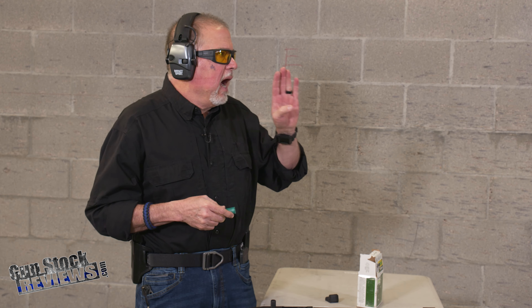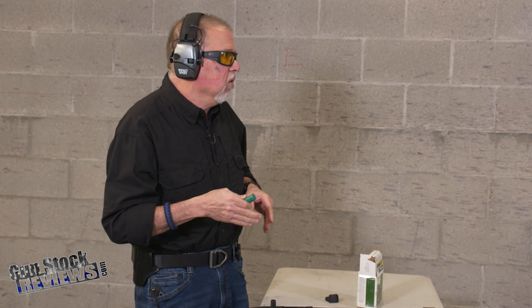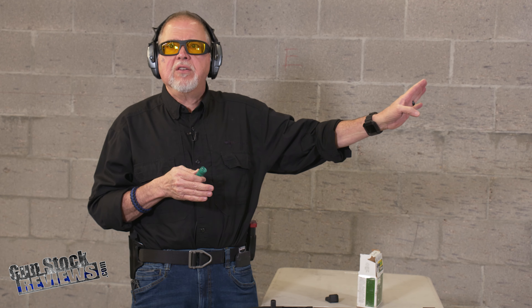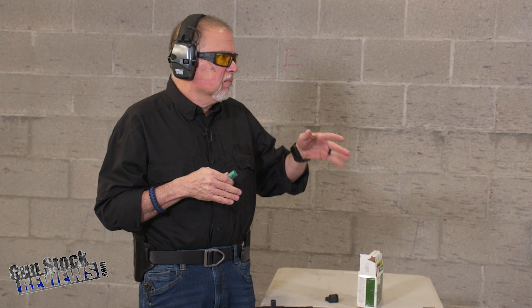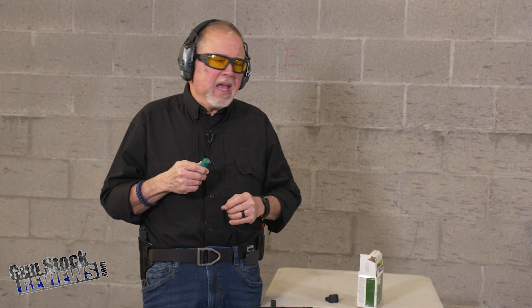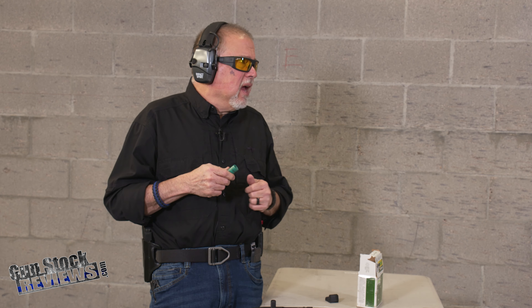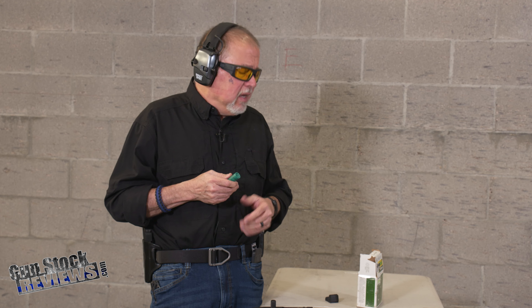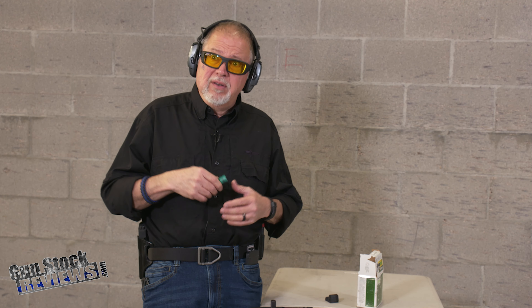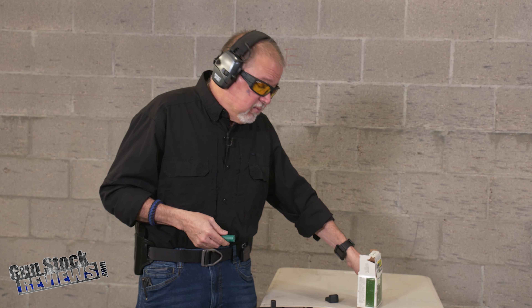The dot is a little bit high for me, but it's dead nuts on windage, so it's doing what it's supposed to do. I'm shooting at about 10 yards. Usually you sight these things in for between 10 or 25 yards depending on your preference. Right now it's shooting a little high — it's probably set up for 25 yards, and I haven't sighted it in.